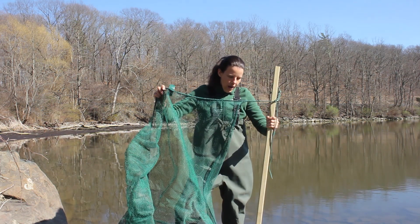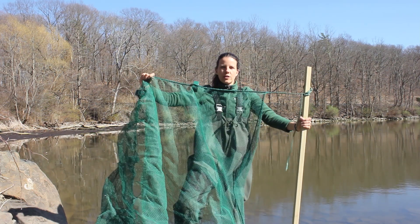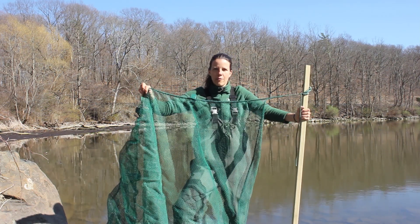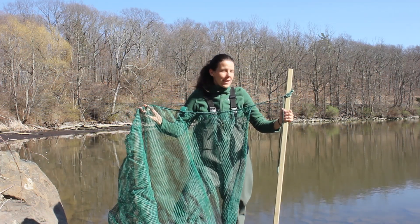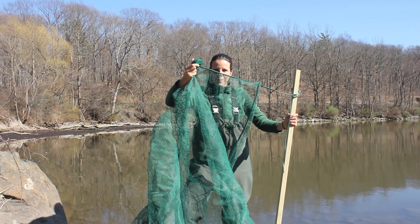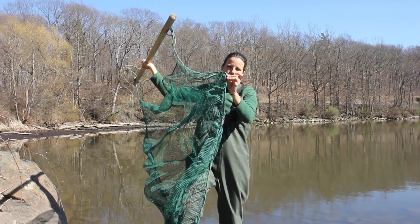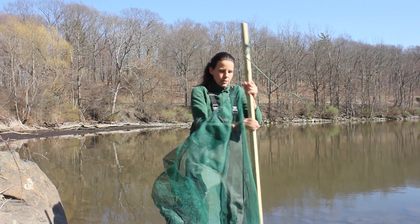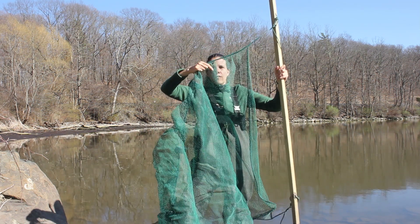We're using our very reliable seine net. This is a big net that we can stretch between two people who are fishing very far apart from each other, and we'll drag it through the shallow waters at the banks of the Hudson, with the top of the net floating up here and the bottom of the net sunk down to the very bottom of the river with weights. As we drag it through the water, water will be able to pass through this fine mesh but no fish will.